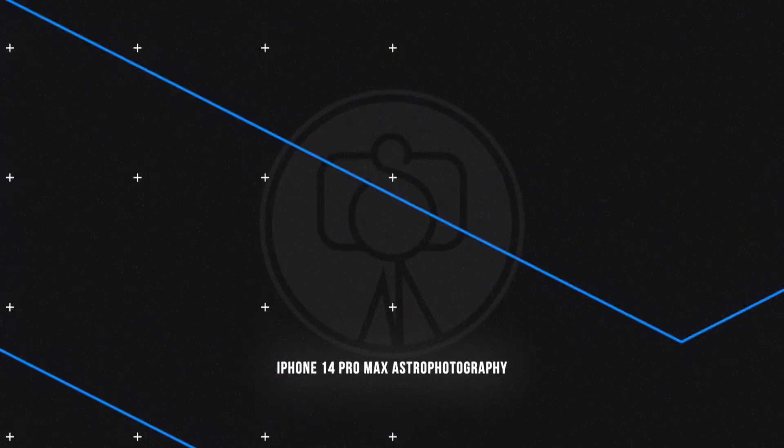We're doing some astrophotography right here tonight with the iPhone 14 Pro Max. G'day guys, Shane Monster here. Today we're doing iPhone 14 Pro Max astrophotography — if you don't know what that is, we'll get into it.